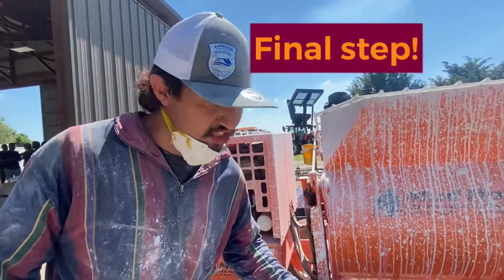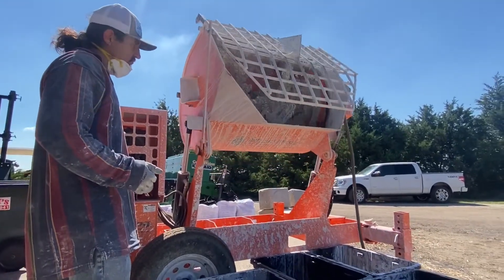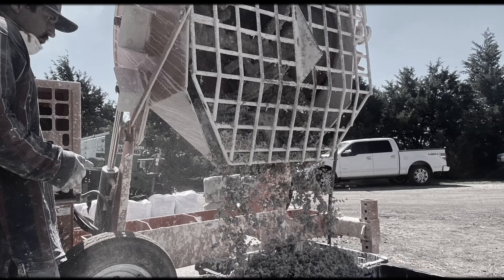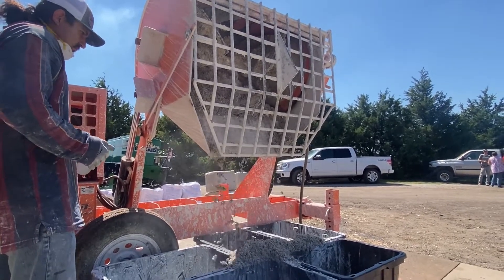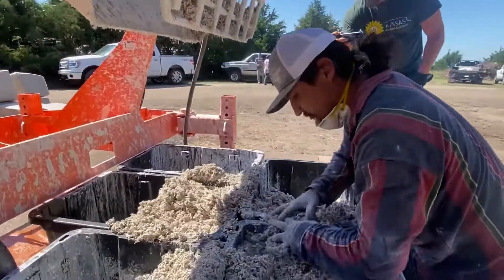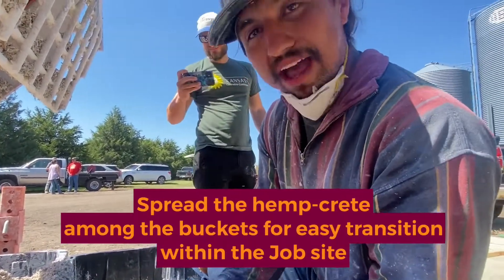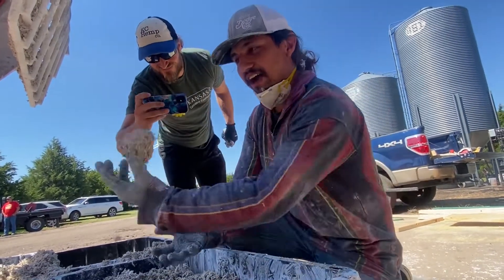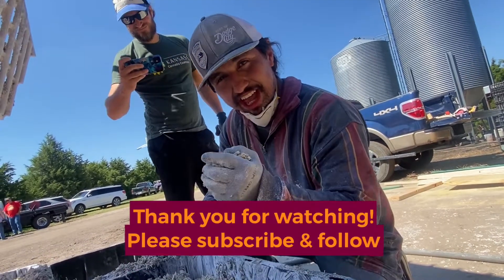Last but not least, our tamping process. Turn the hempcrete amongst the buckets, grab a handful, voila! You've got yourself a hempcrete mix ready for use. Thank you very much.